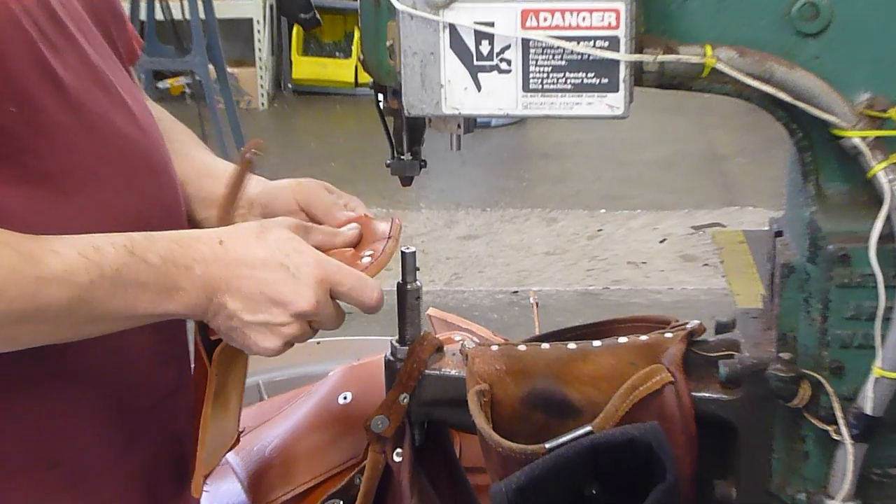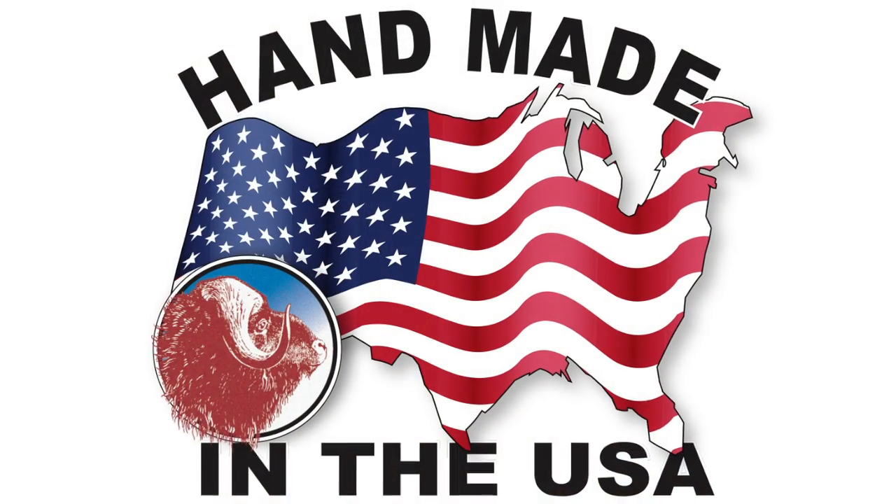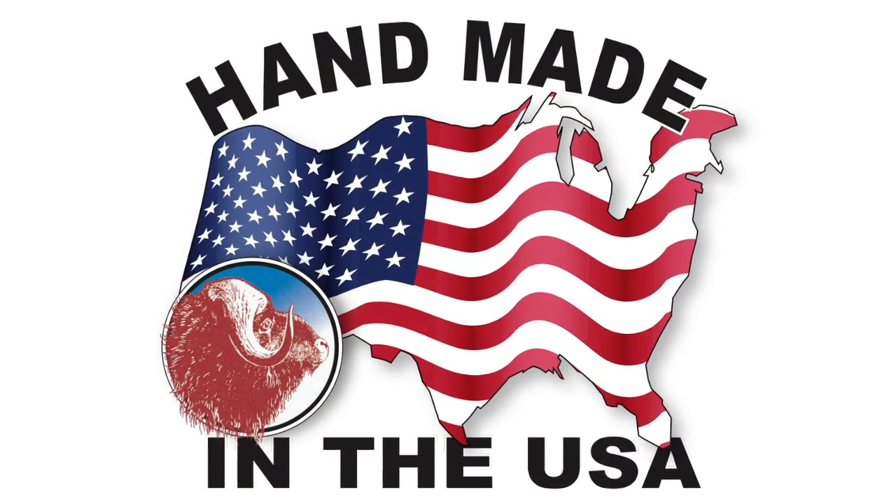Like all Occidental products, the pocket caddy is built to last a lifetime and is proudly made in the USA.